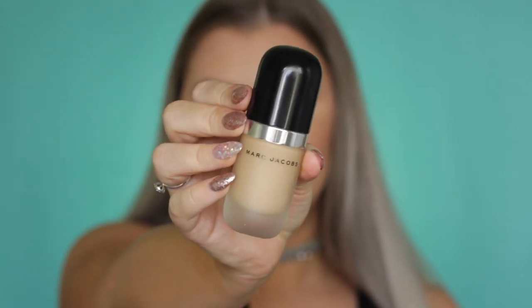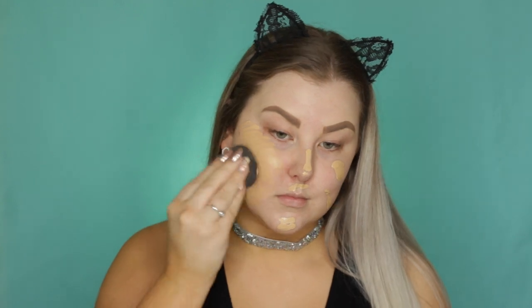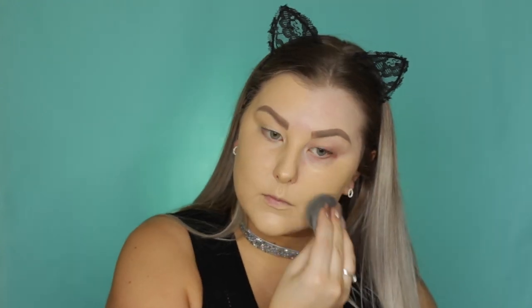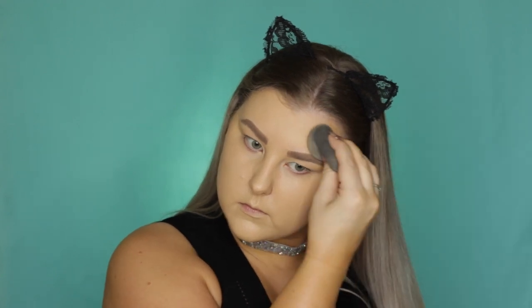Then for foundation, I'm using one of my new favorites, which is the Marc Jacobs Remarkable. It comes with this little applicator — it's kind of not that hygienic, but what can you do. I'm applying it to my skin and then blending it in with a beauty blender and you can see how full coverage it is.